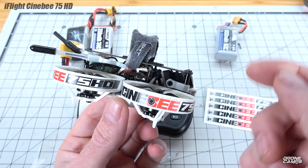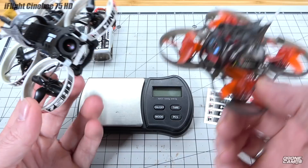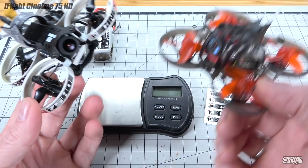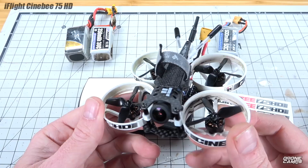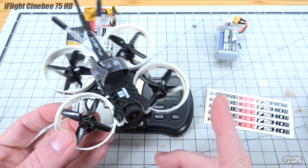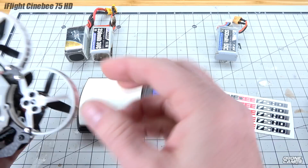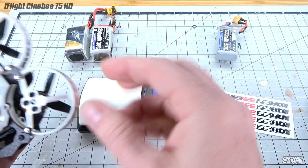This version appears to have the actual ND filter lens on the front, so the video might look really good compared to the original without the ND filter. You can see this one has a darker lens while the other is wide open — so you're going to get a little less performance in the sun without it. I did see some lens flare and a red halo when shooting directly toward the sun, but it does much better now with the ND filter. The quad weighs right about 70 grams.